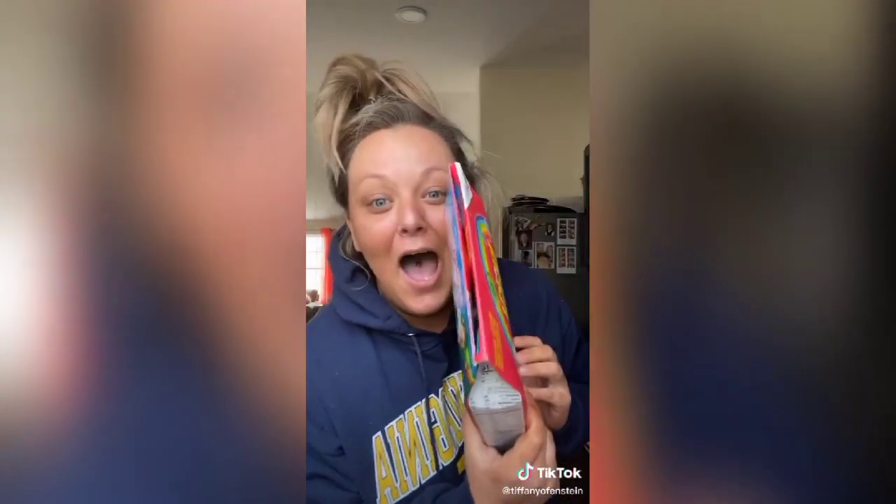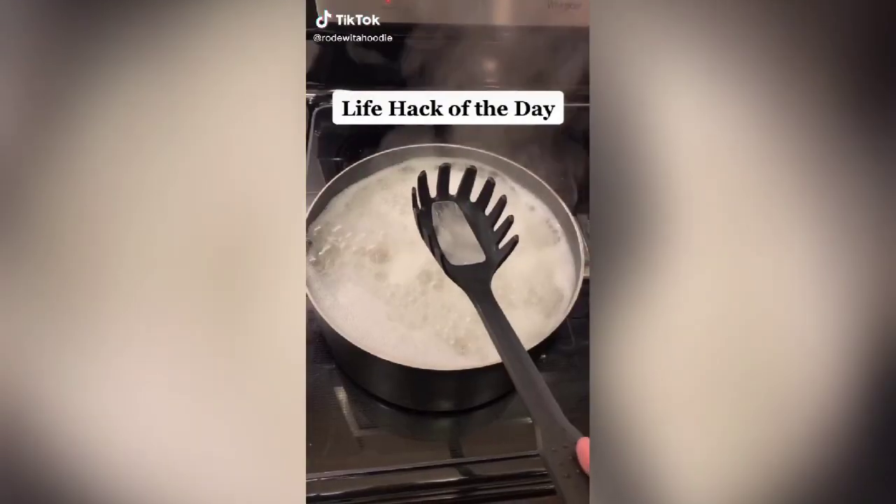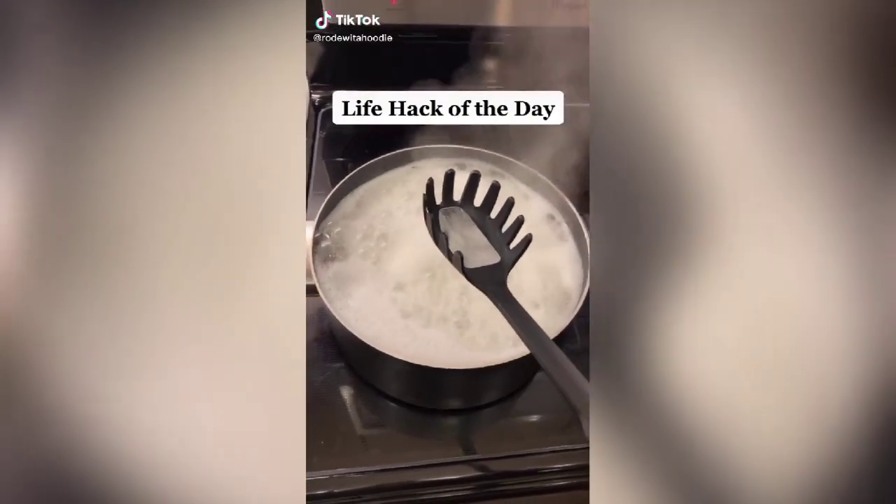What?! 32 years old and I just learned this — this is amazing! You can do it with any box. Look what I learned today!